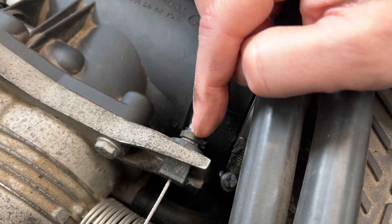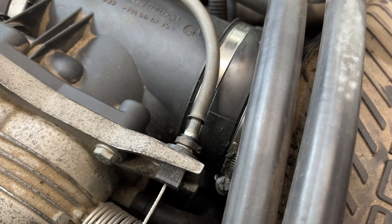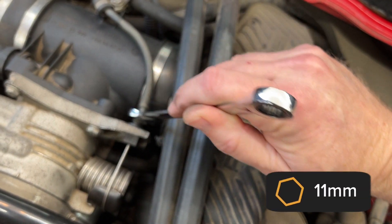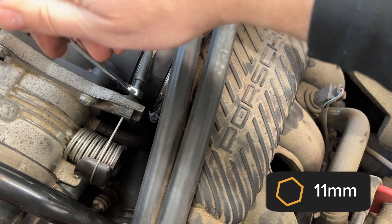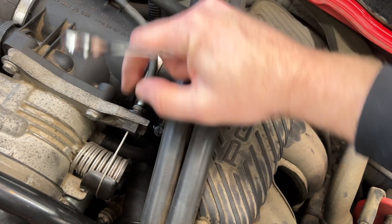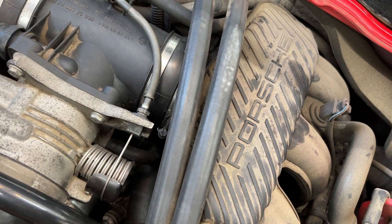Is this how you're supposed to adjust the tension? If so, let me know in the comments below. I did a little more experimenting, and it seems like this is an 11 millimeter nut right here, and I'm thinking that is what's used to tighten this so that you can dial in the tension on here — but you guys that know better than me, let me know.